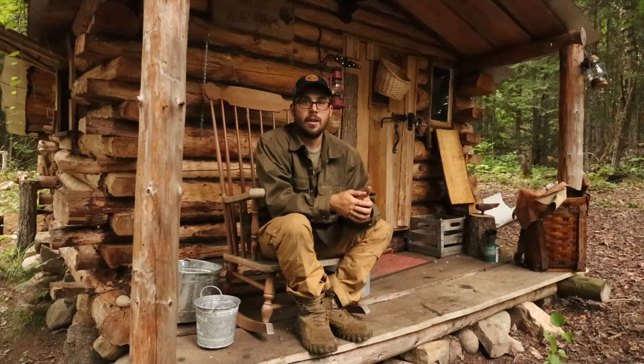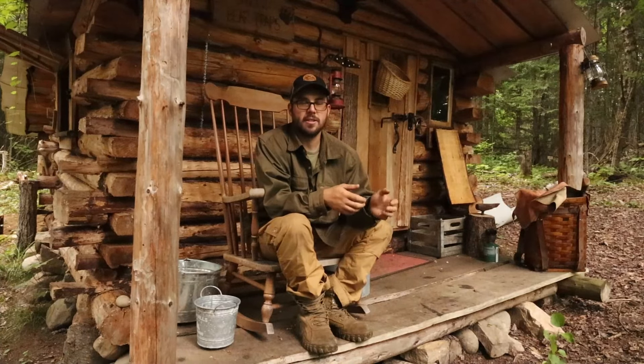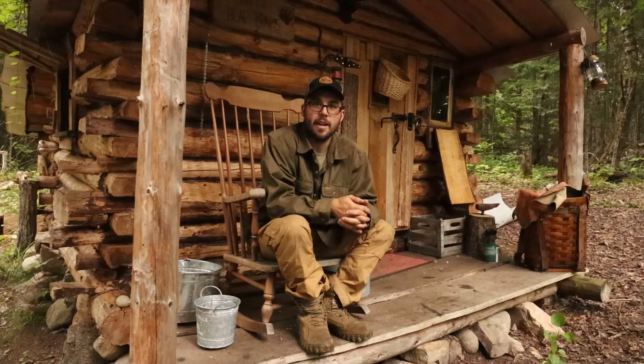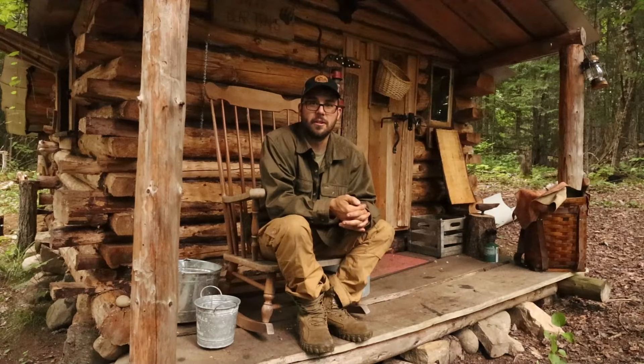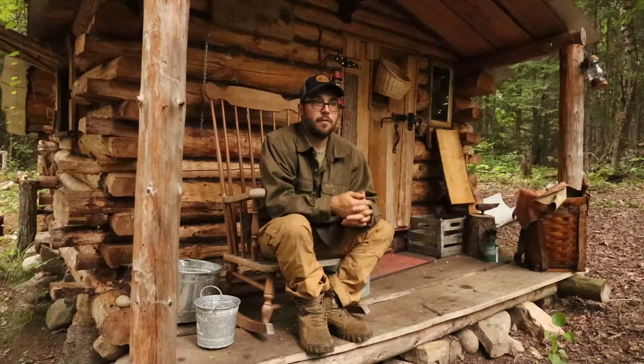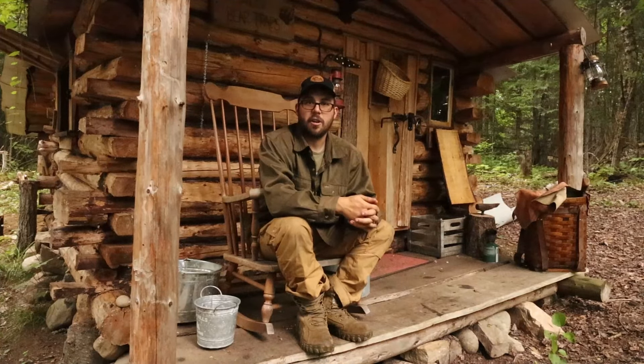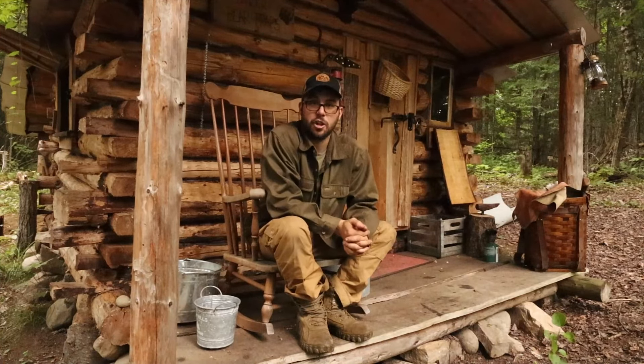Well, that pretty much marks the end of another video. If you guys are new here, consider subscribing if you like the content. Feel free to check out all my older videos — I have quite a few on how I built the cabin and how much it costs. I know a lot of people have hesitation about prices when they want to build their own cabin, but I do cover that topic in a few videos. Hopefully you guys have enjoyed the video — comment if you have any questions or anything helpful to say. I always love reading comments. Subscribe if you want to see more, and don't forget to like and share — it really helps out a lot.